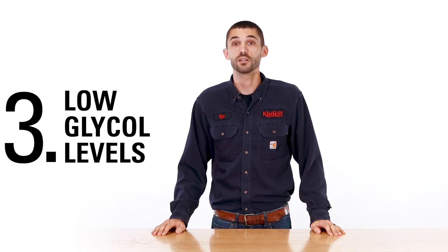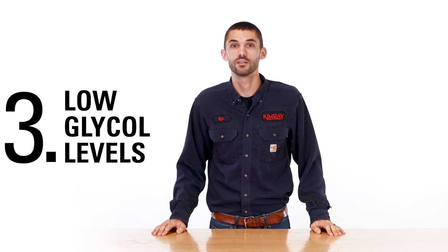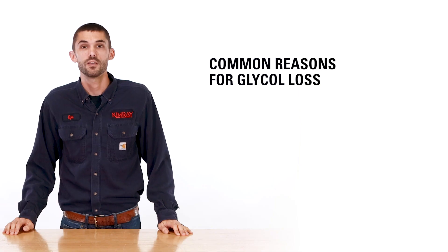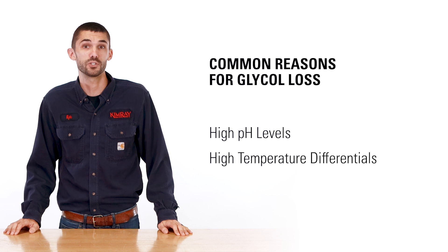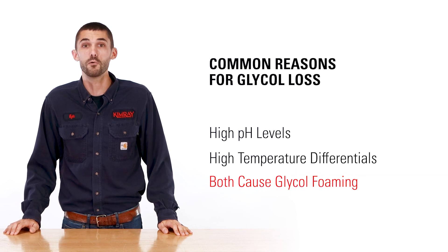Low glycol levels can cause a spike in water content. There will always be some amount of glycol loss in a dehydration system, but making sure that the surge tank has enough glycol to circulate will always help prevent these issues. Some common reasons for glycol loss are high pH levels and high temperature differentials, which can both cause glycol foaming.